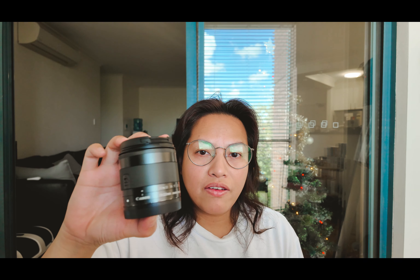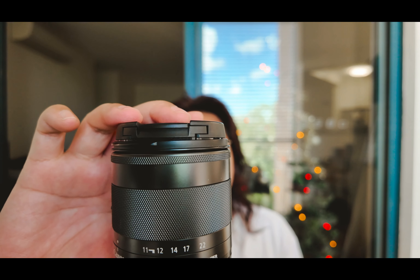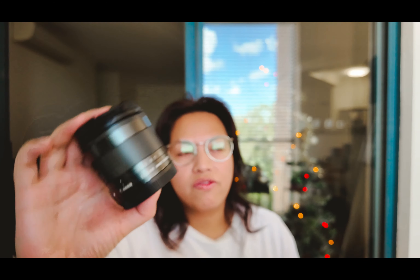So I have the pancake lens, the 22mm f/2.0 — really great for that. The other lens I have, because I like landscape photography, is the 11-22mm. This also does macro, but it's not what I use for macro photography.